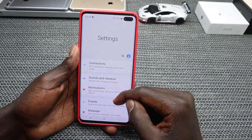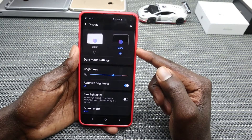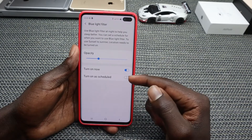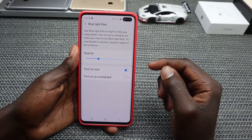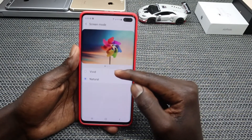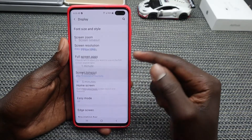Go into Display — there's a Dark Mode feature. If you spend a lot of time on your phone, you can go ahead and toggle on Dark Mode, which puts less strain on your eyes. Also turn on Blue Filter; you can turn it on immediately or schedule it. You can also go into Screen Mode — it's usually set to Natural, but for improved color visibility and brightness, go ahead and set it to Vivid.